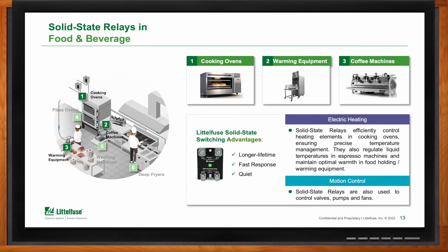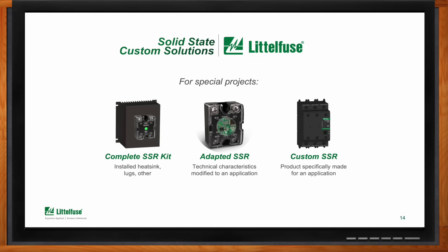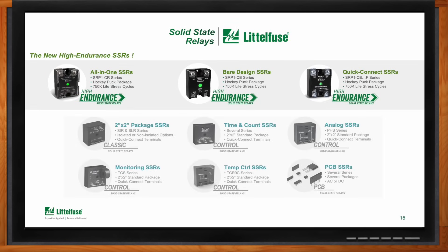Can Littelfuse adapt or modify these SSRs to meet specific needs? Yes — some machine manufacturers have special requirements. Someone may need accessories already attached, others may have electrical specifications outside the standard ones requiring a small modification, and some have very specific requirements needing a custom development. All these possibilities can be discussed with Littelfuse for a tailored solution. There are also other products in the Littelfuse catalog using solid state technology, including time delay relays, control relays, and PCB-type solid state relays.